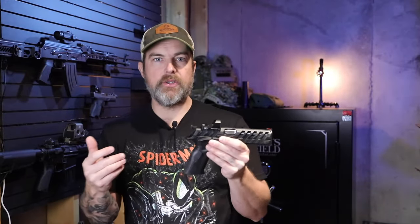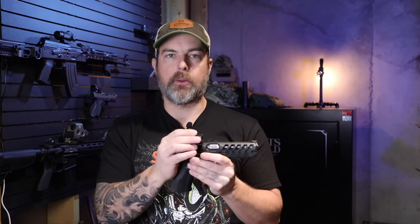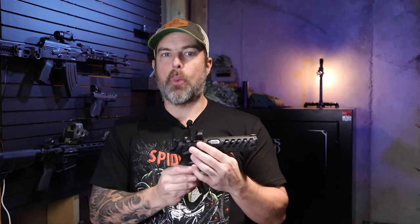So what can you say about this particular red dot? It's going to work, I guess. If you are strapped for cash and you need a budget option — say less than $125 — this is one of the options out on the market today, especially somewhere easy like Amazon.